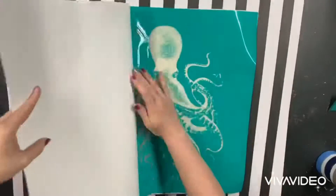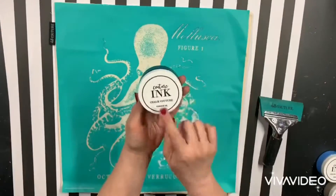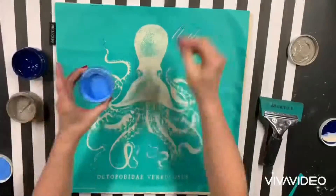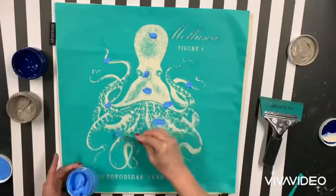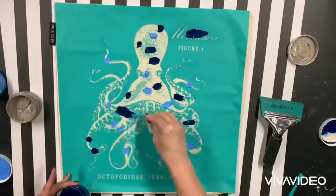Next I'm going to take my reusable silk screen transfer and put it directly right onto the pillow case. I'm using three different colors of couture ink. The inks have a white lid, they are not water soluble, and they need to be heat set to become permanent.